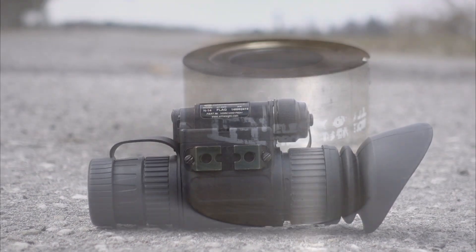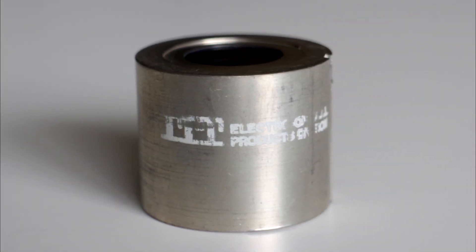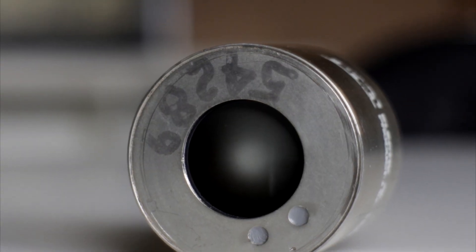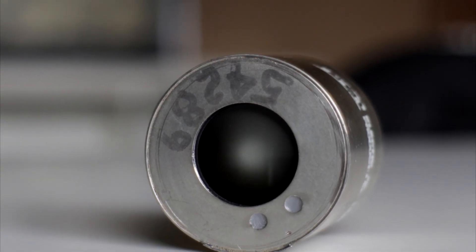However, if you look around online, it's possible to find older third generation image intensifier tubes in Europe and legally import them. And that's exactly what I did.